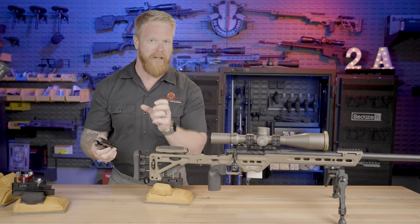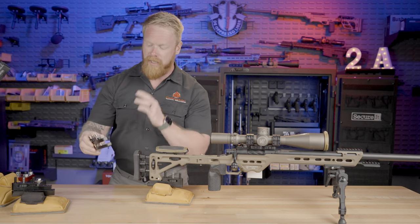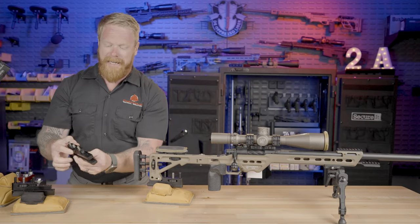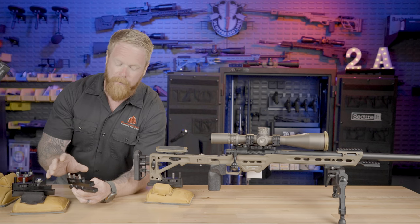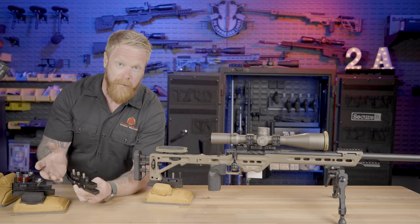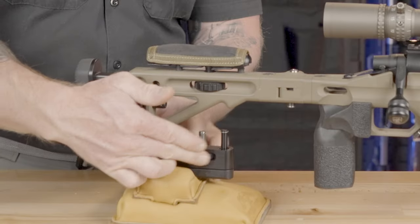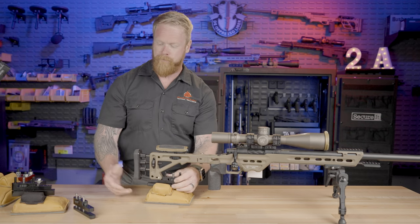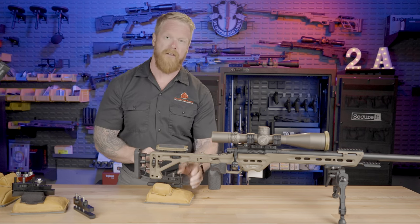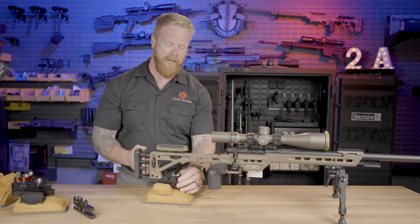The other distinction I want to make is the thread pitch on these. We can get these in fine thread pitch — if you are doing ELR, bench rest shooting, or very fine elevation changes, that fine thread pitch is going to be better for you. If you're doing competition or want to change elevation much quicker, the coarse thread pitch is the option. I think both are precise; maybe the fine is a little bit more precise. For zeroing purposes and accuracy testing, I think the coarse thread pitch is better for me personally. You can still get very precise elevation changes with it — it just gets you there a little bit faster.